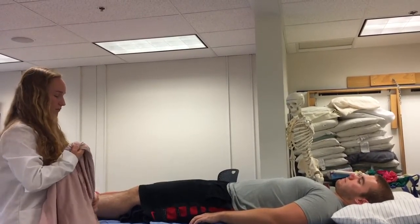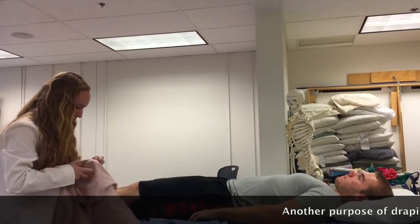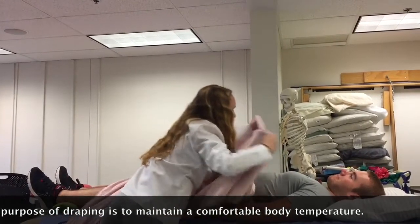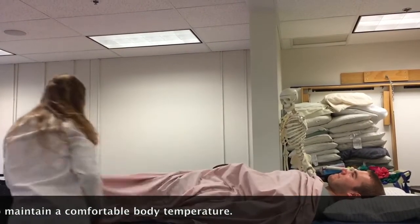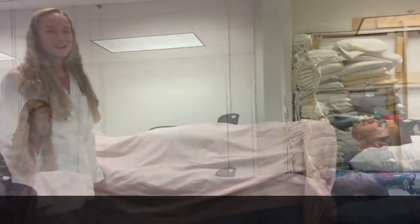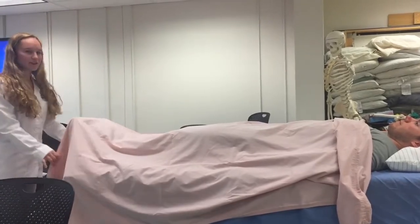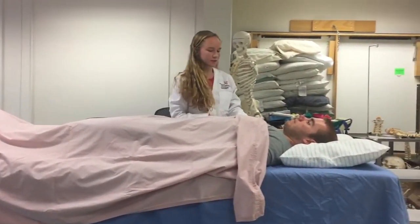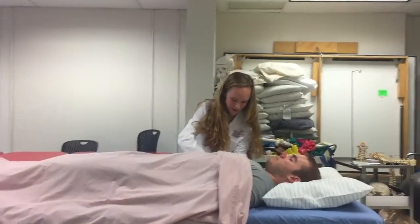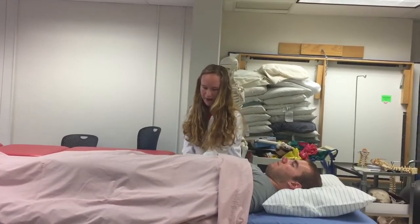I'm going to drape him with a sheet so as to expose the area of treatment but maintain the modesty of everything else. With that, I'm going to unfold this sheet and drape it over Joe. Since I'm treating Joe's upper extremity, I'm going to make sure that his feet are covered, and then I'm going to move to expose his arms for treatment.